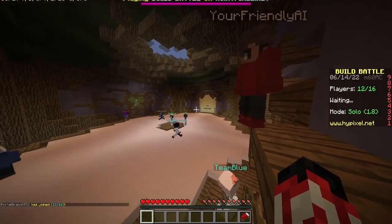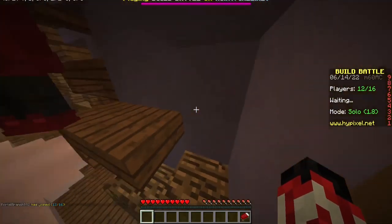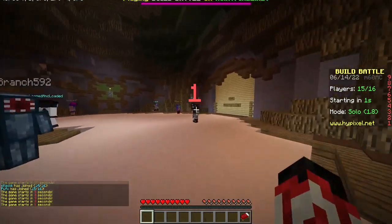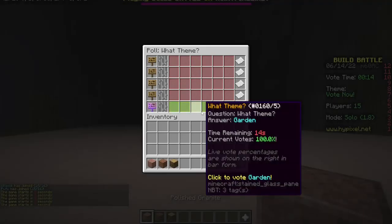I'm too busy to do an intro right now. Hi, today I'll be using an adorable little elephant build to win the battle. Okay, let's go.